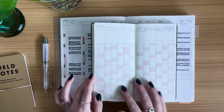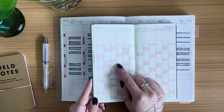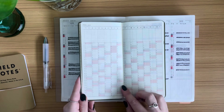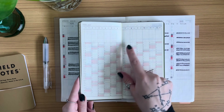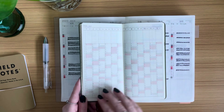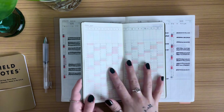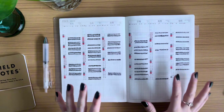I also have the Hobonichi Weeks with me — the same process works for the Weeks or any other planner with a yearly index. If I were tracking this habit in my Weeks planner, I'd just fill in the little boxes — the exact same process. Whatever planner you have, you can stick with the same system.